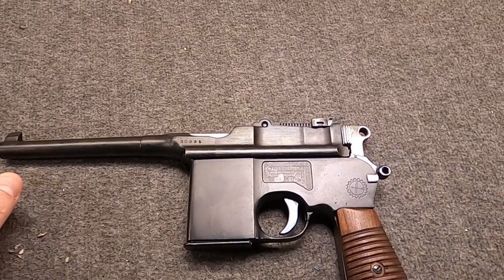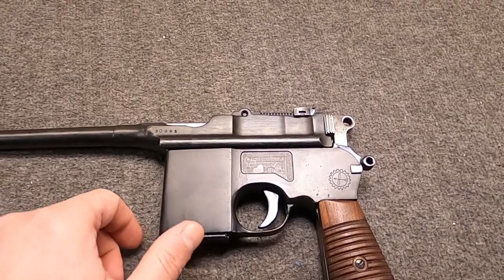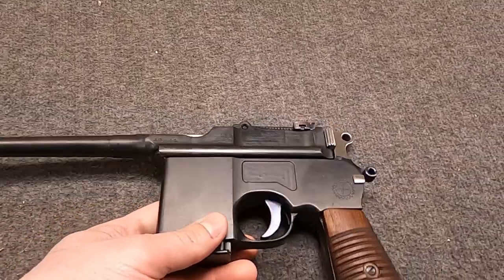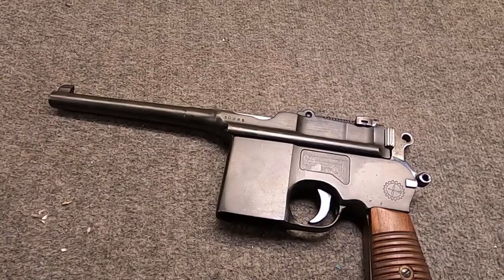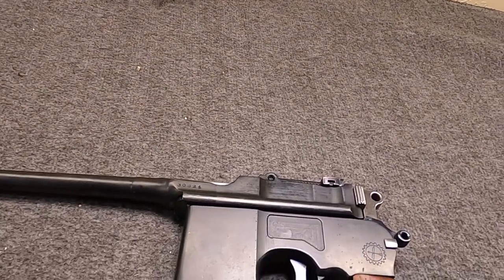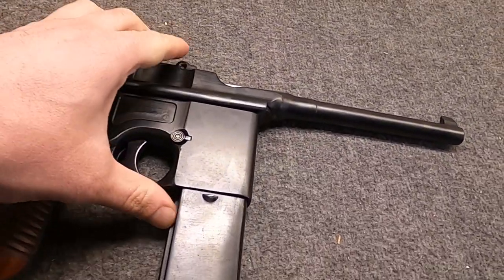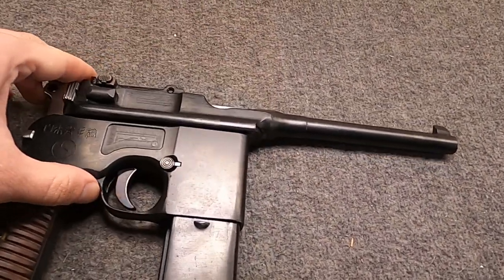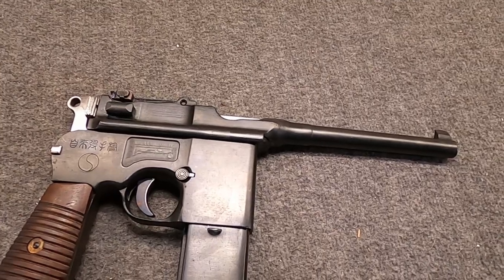But instead of firing 7.63 Mauser, it fires 9x19 Parabellum. More interesting, it takes detaching magazines - Schnellfuer mags. Here's the compact 10-rounder, and over here we have the big, beefy 20-rounder. I believe the major import run of these was by Navy Arms under the name TU-711 or Model 711.